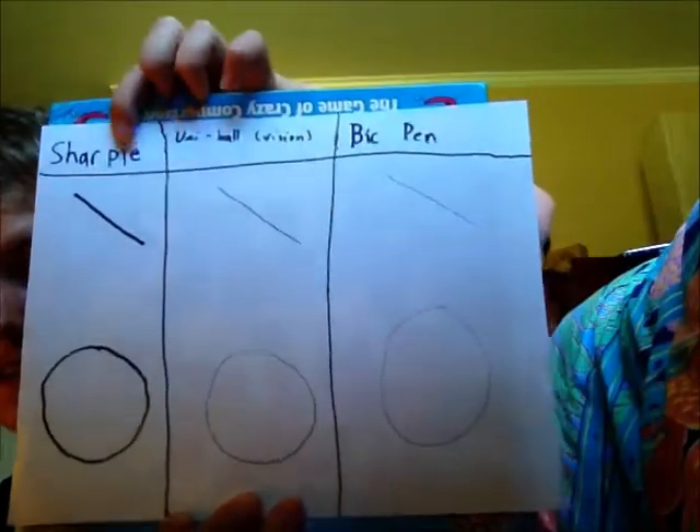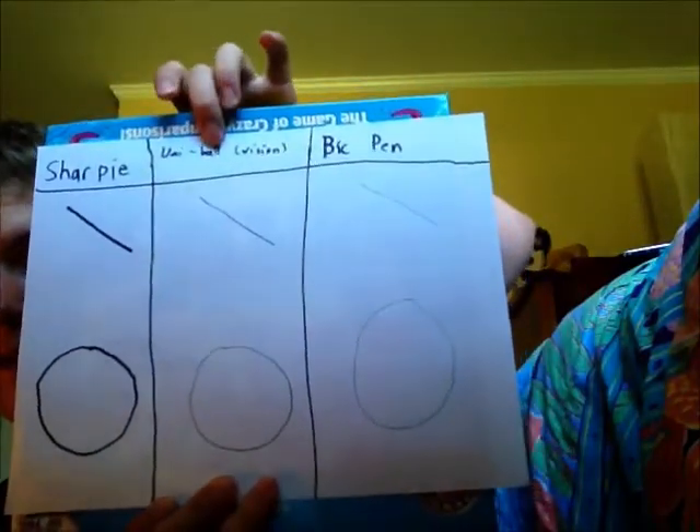So you guys will probably be able to see my drawings better, because this one's a lot thicker. Here's some of the other stuff I use. Here's the Sharpie, here's the Uniball pen, and the normal big pens.